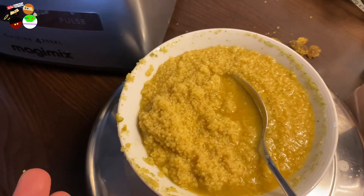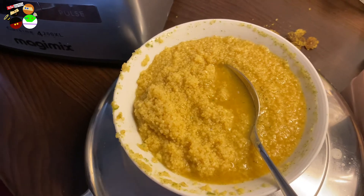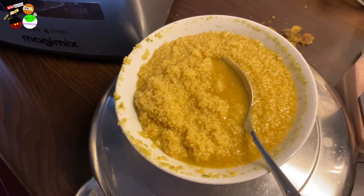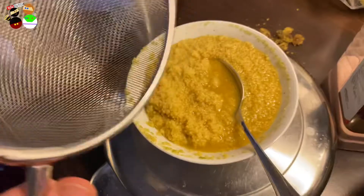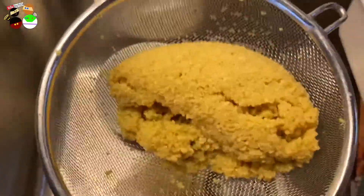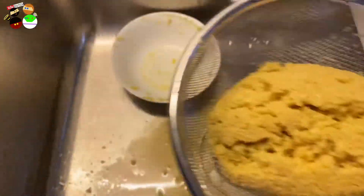Sometimes depending on the brand of couscous, it stops absorbing water and becomes too wet. Since we're making burgers, we need firmness, so I'm going to drain it - put it in a strainer, let the water drain itself, shake it a little bit, and then put it back. Just bounce it around while you get rid of the excess juice.